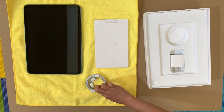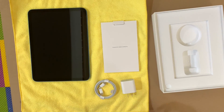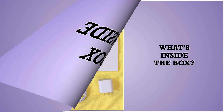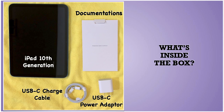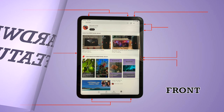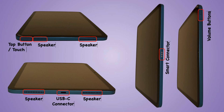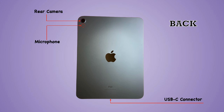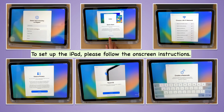The tablet is lightweight, portable, and compatible with the Apple Pencil and Smart Keyboard. Here's what's inside the box, along with the buttons and connectors of the iPad listed with itemized details.